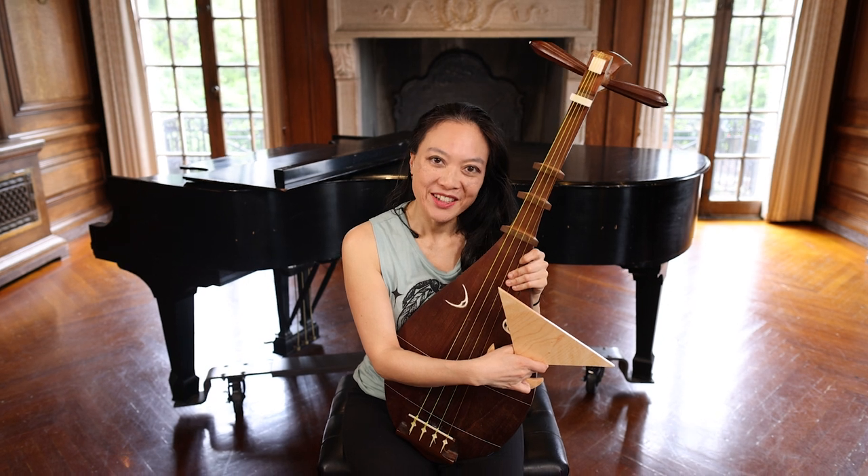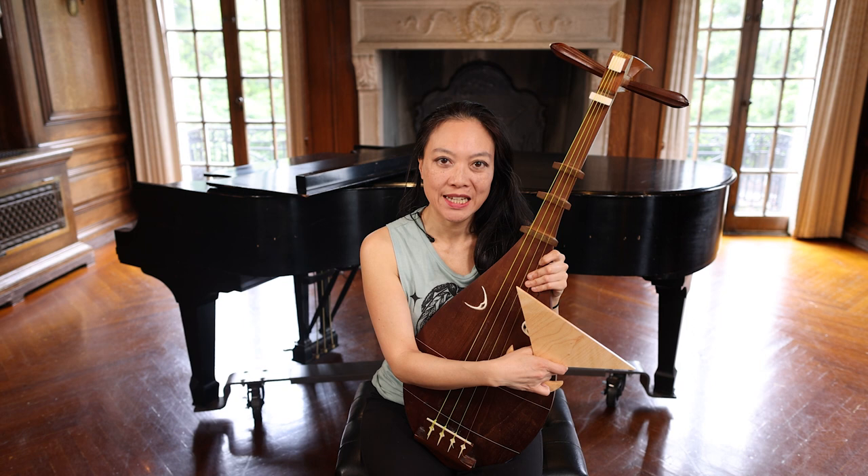Hi, my name is Jen Hsu and I'm a composer, vocalist, multi-instrumentalist and dancer, and I'm here at the Mansion at Strathmore.